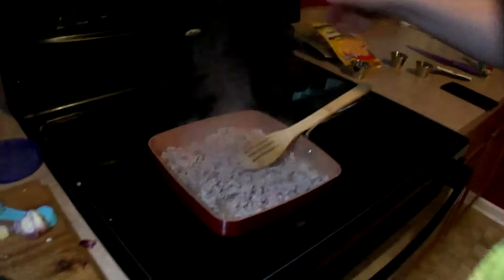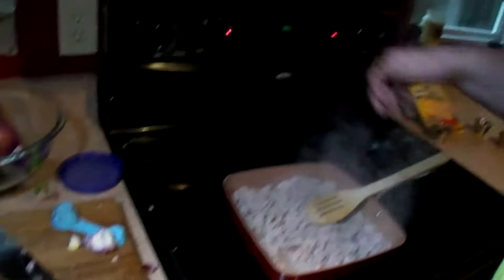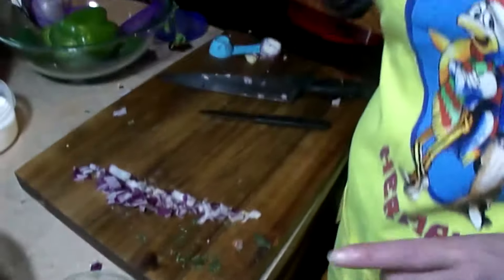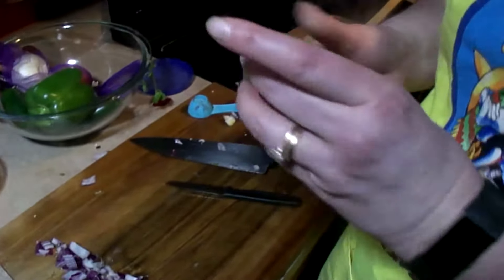Our spaghetti squash is done, so we're just going to let that sit for a few minutes. Now back to the pico — we need our fresh lime juice, so we've got our lime.